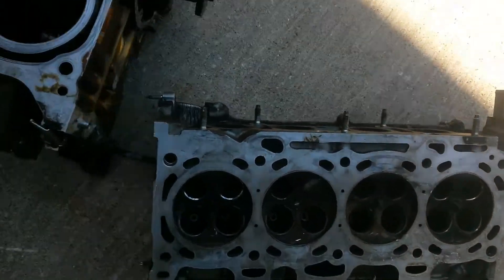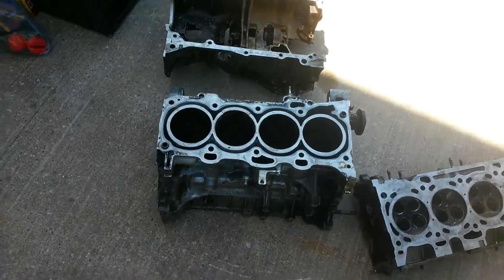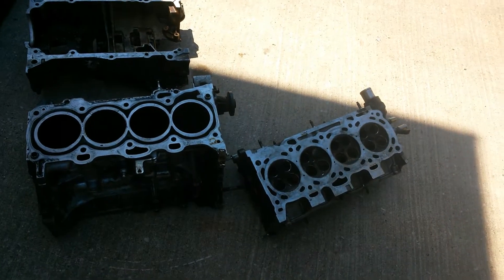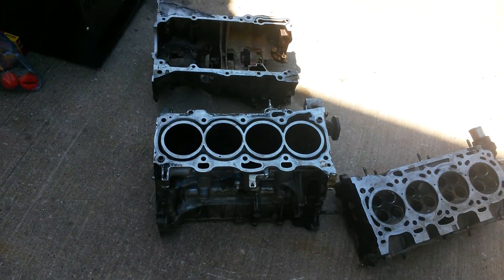Some scrap yards are so picky, so I don't know what to do. Help me out, iScrap app, and anybody that knows how to do this easier. I searched for a lot of videos on YouTube but I couldn't find any.